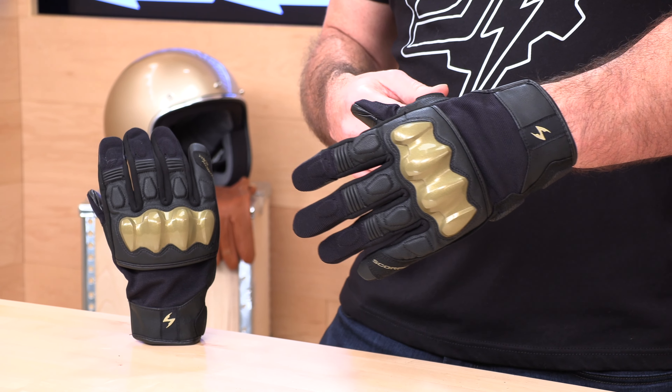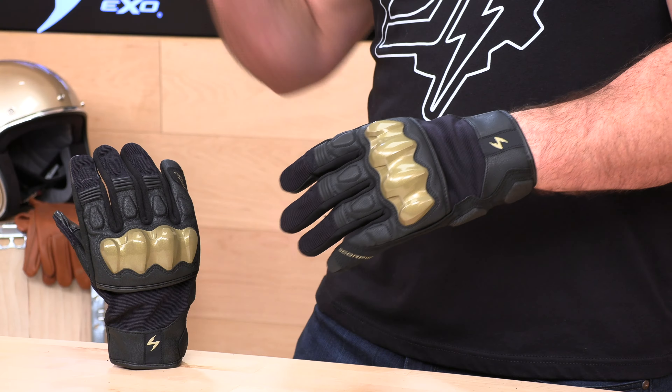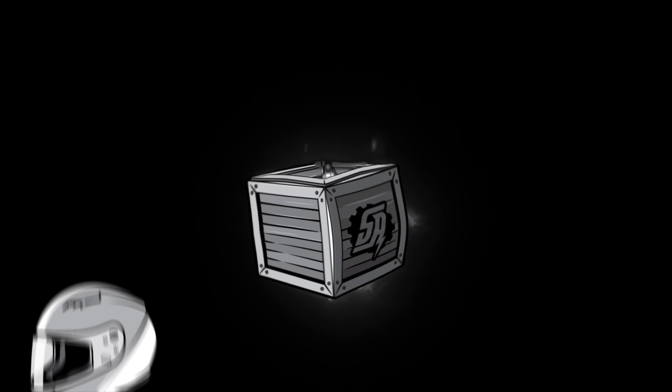They're going to get a one-year warranty from Scorpion should you have any issues — they're good about taking care of folks. That's the Scorpion XO Hybrid Air. If there's a question I didn't answer, your rider support is standing by at speedaddicts.com where you can always speak to a human over the phone, live chat, or email. If you've already got a set of the Scorpion Hybrid Airs, let us know how you like them in the comment section below. Thanks for watching.